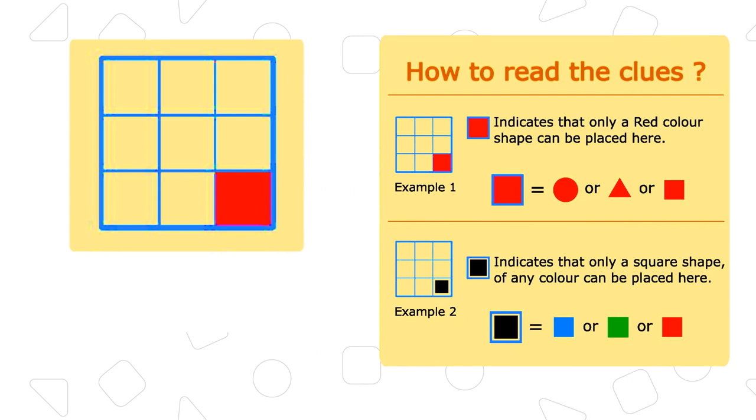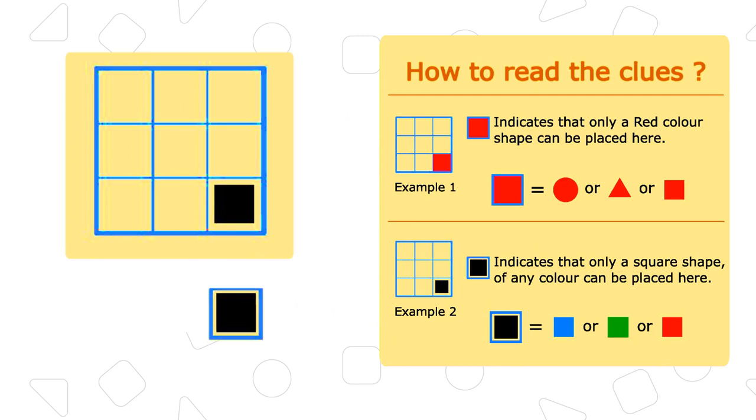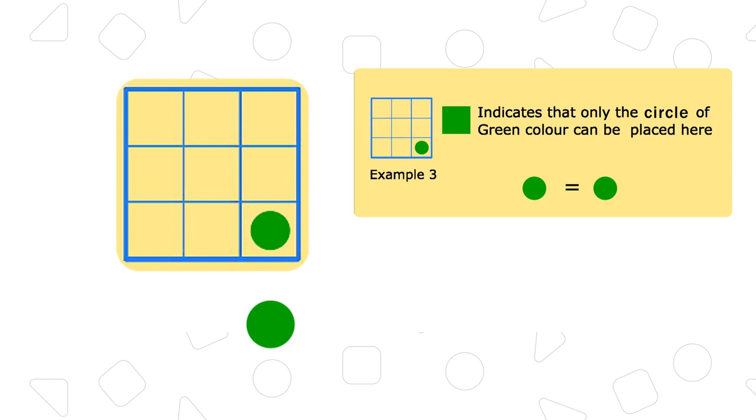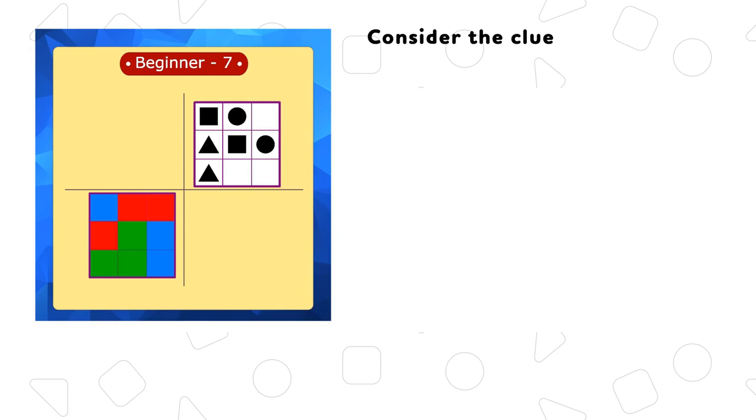How to read the clues? Consider example 1: the box indicates that only a red color shape can be placed here. Consider example 2: the black box indicates that only a square shape of any color can be placed here. Consider example 3: the green box indicates that only the circle of green color can be placed here.